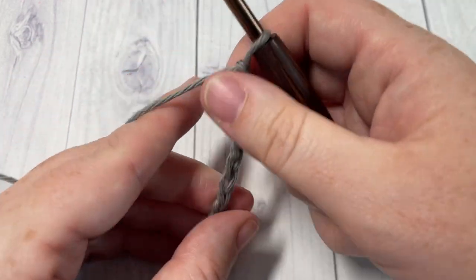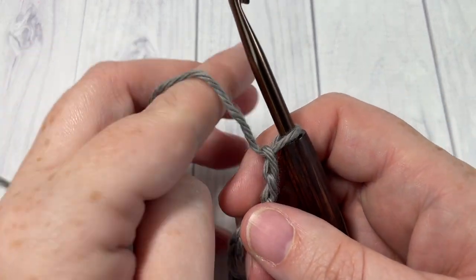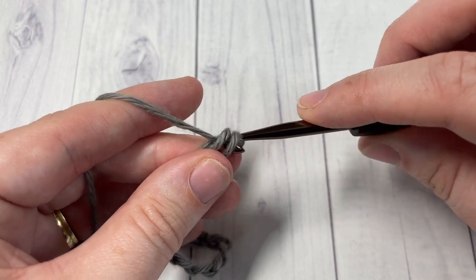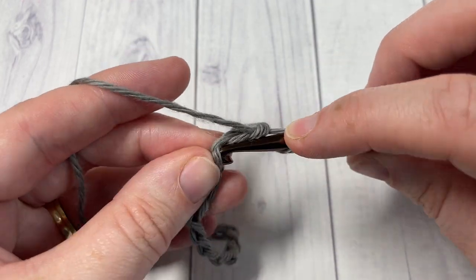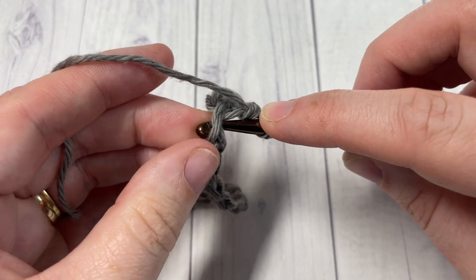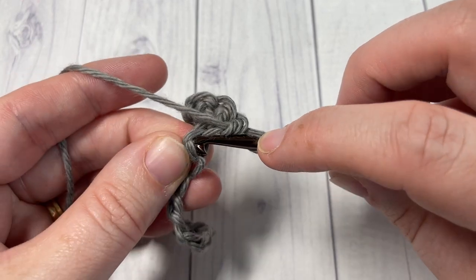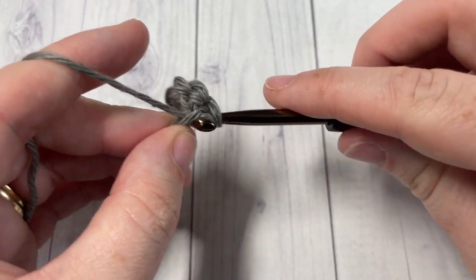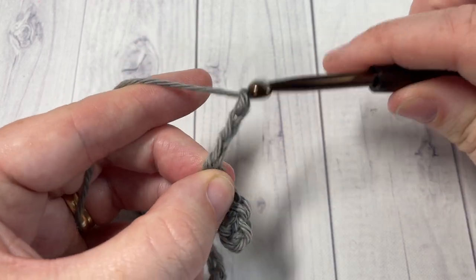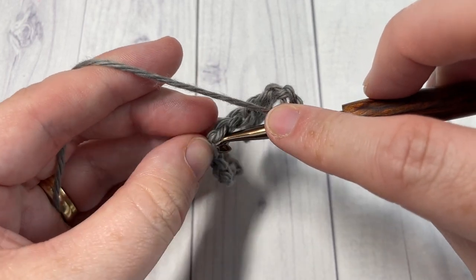Once you have your foundation chain worked to the desired length, you're going to begin Row 1 by working a single crochet into the second chain from your hook and then into each of the next three chains. Next, chain three, skip the next two chains, and then single crochet into each of the next six chains.